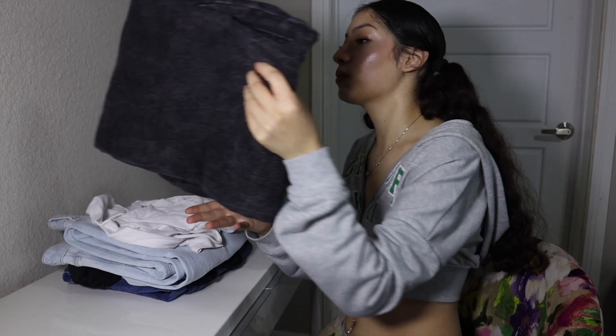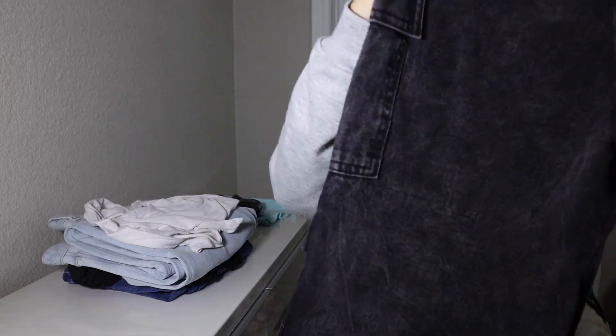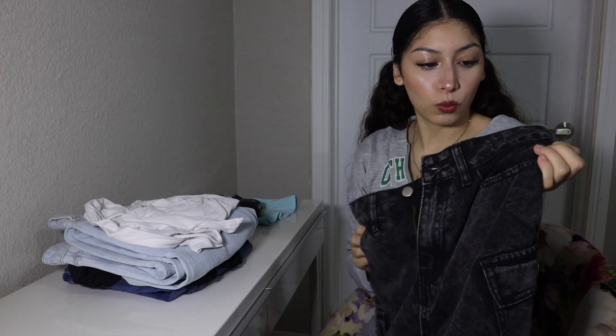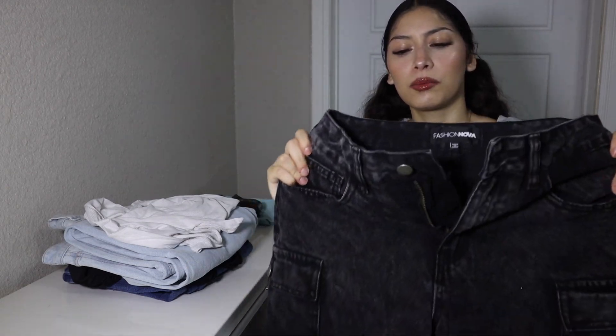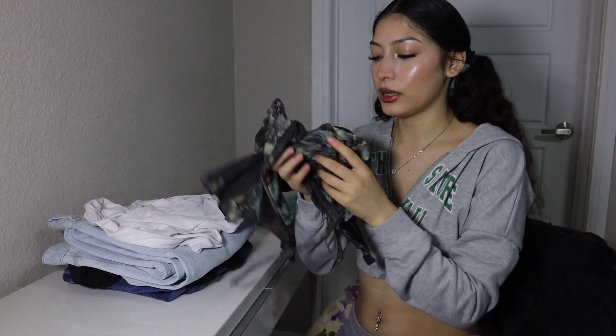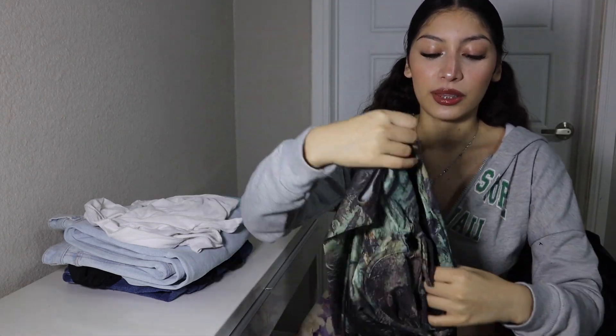Ok, we're going to get started. So with the first one we have these black jeans — these are cargo jeans, and so wide. I got a size 0 for this because it doesn't stretch a lot. I'm normally going to be a 1 but this time I got 0. And I'm going to put this bodysuit that is also from Fashion Nova, and this is XS.